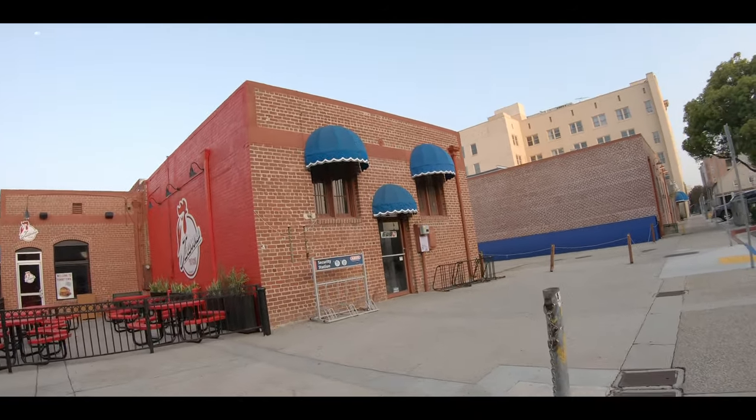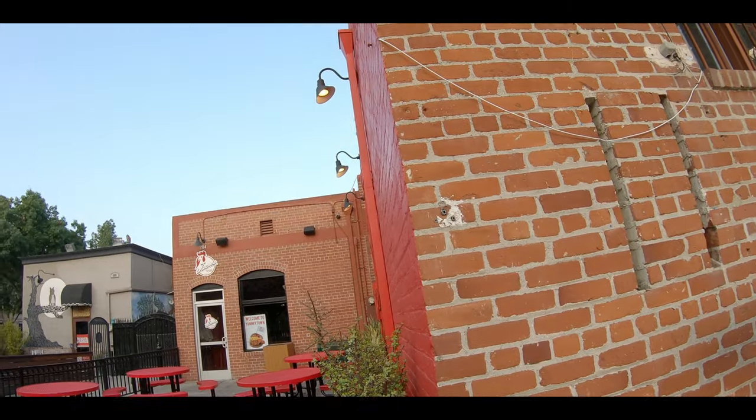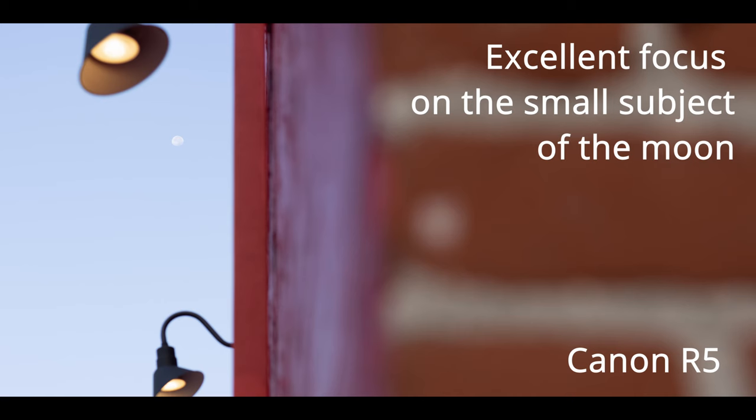Let's see what happens here when we shoot the moon — 35mm on one, and 35mm as well on the other, at 640.